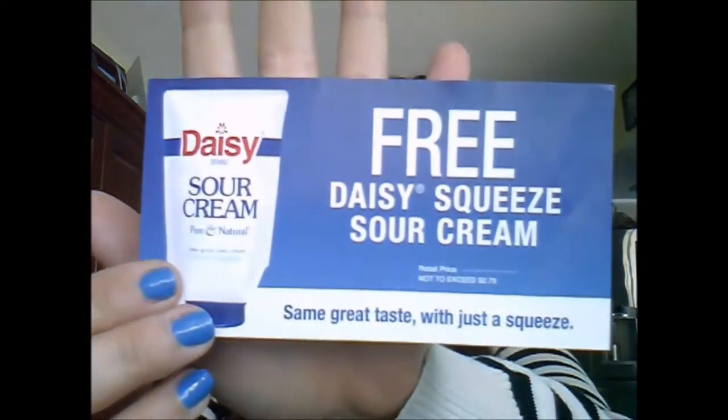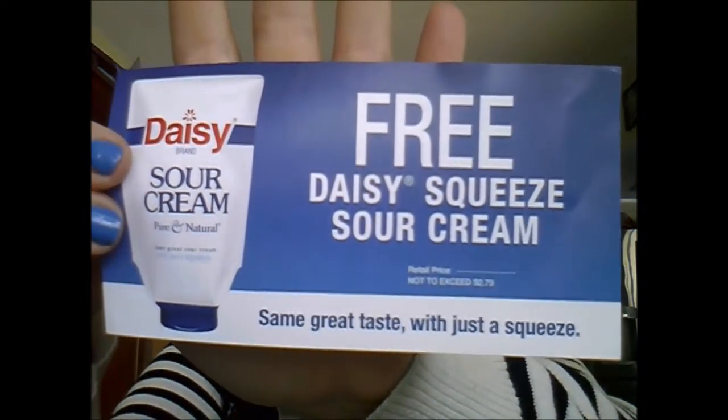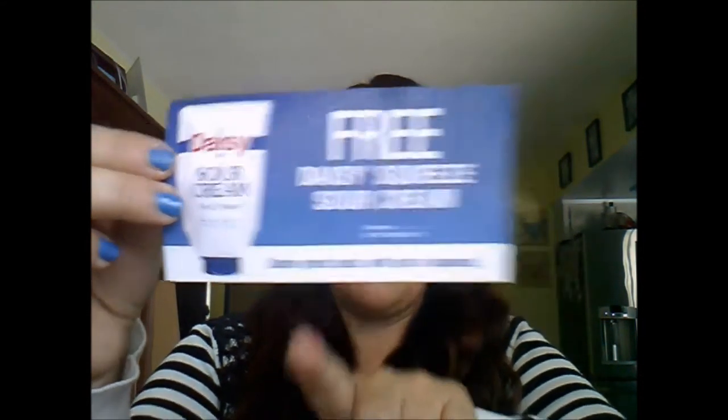The next coupon is for a free Daisy squeeze sour cream. Daisy is my favorite sour cream — we do taco night here probably once a week or every two weeks, and I always get it. The squeeze format is a huge plus so we don't have to dirty a spoon. Do not double dip, people — it's gross.